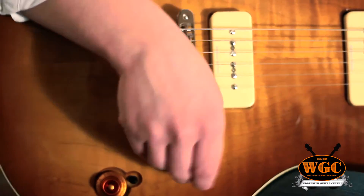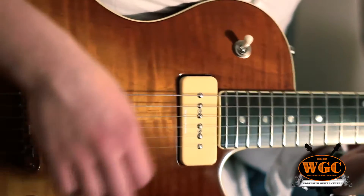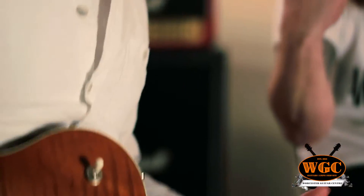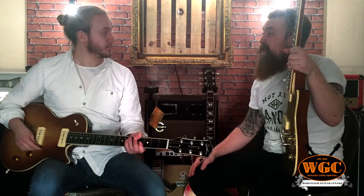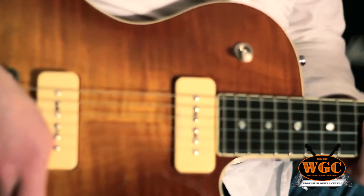So just as a contrast, you've got warmer sounds, but at the same time from the neck position you can get some nice funkier, choppier sounds. Let's listen to it a bit dirty — we'll go to this little Orange amp here. So this is bridge pickup, HDR off, volume on full.